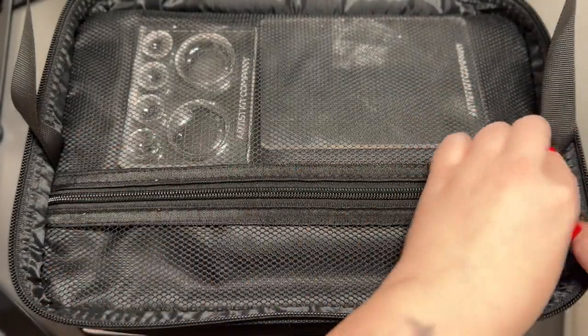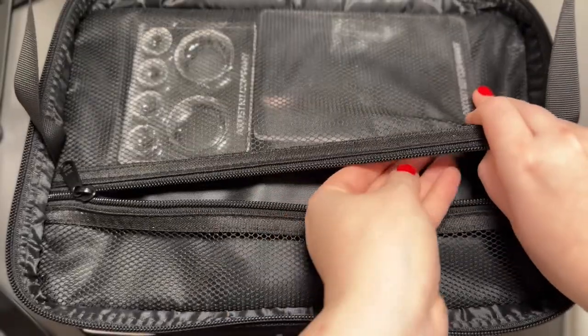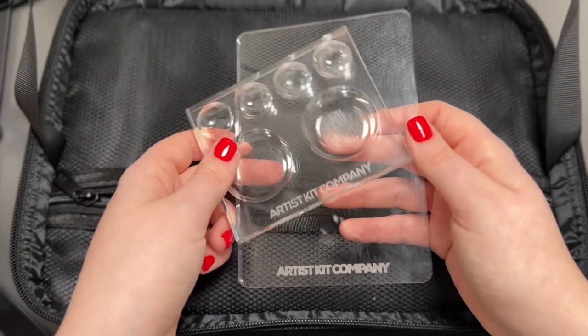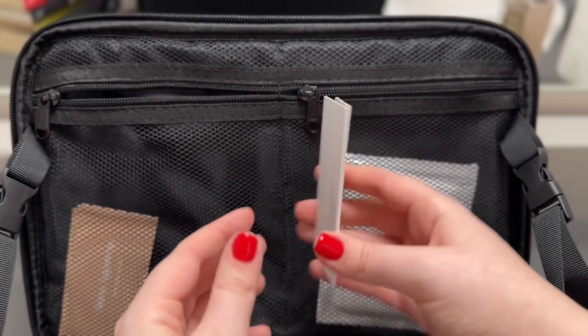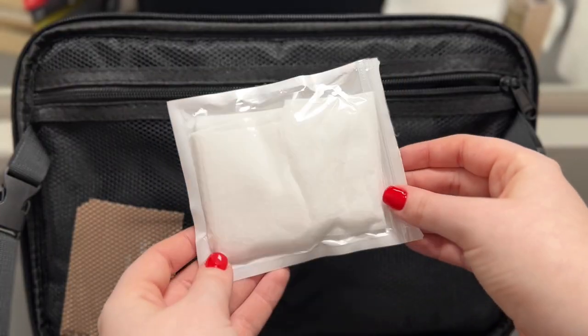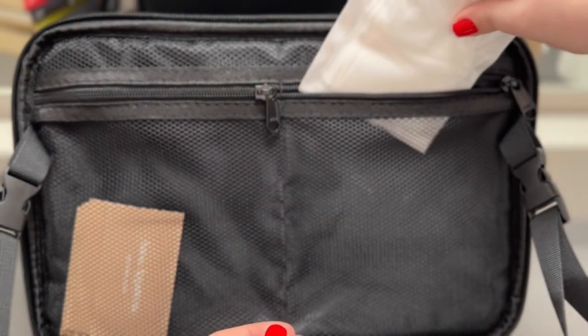Last but not least, I keep two acrylic palettes, both from Artist Kit Company. And on top I keep a bunch of business cards and some cotton rounds. I usually keep more in my luggage, but these are here just in case so I don't run out of them.